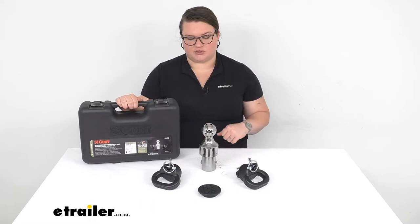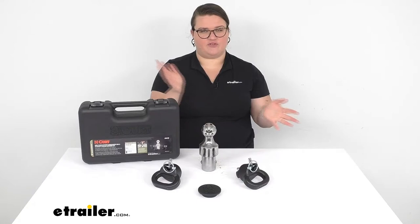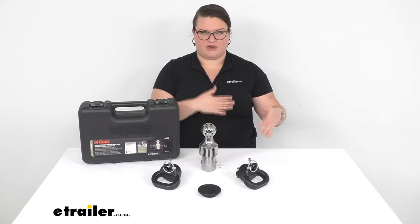It also comes with a case to store everything away so it's not rolling around in your truck. This makes it really easy to have that gooseneck ball when you need it to tow your gooseneck trailer, but then you can also take it out pretty easily and have full access to your truck bed to haul any kind of items like lumber or a load of gravel. Something where you need that full access to the bed without anything in the way.